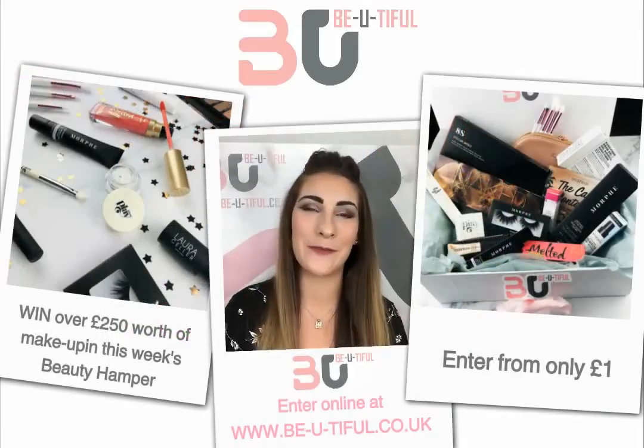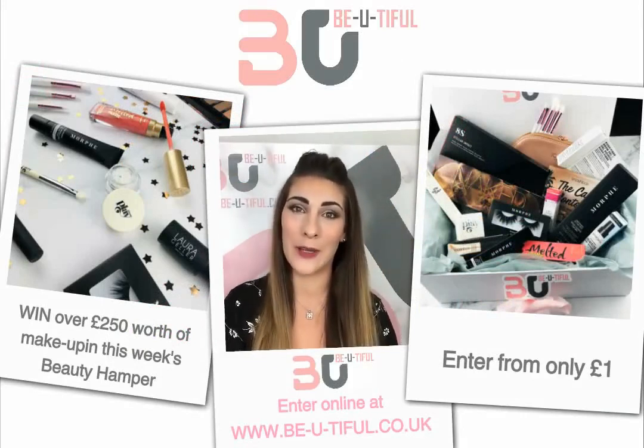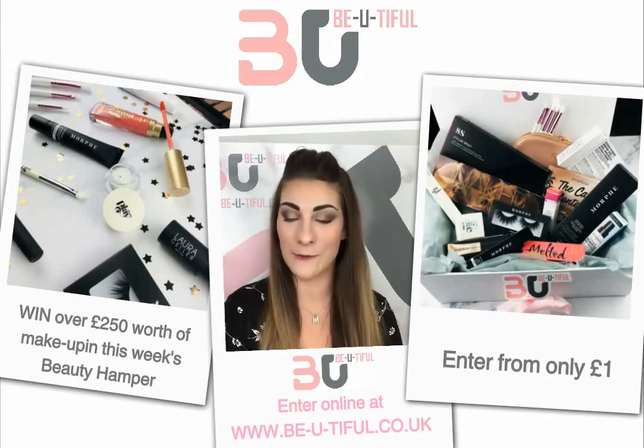Hi there everyone, Louise here from Beautiful. Today I'm going to talk about the products in this week's beauty hamper that you could win — there's over £250 worth of goodies.